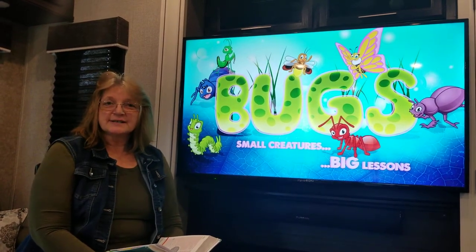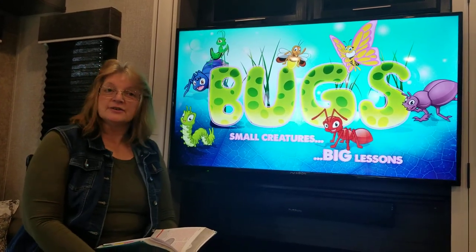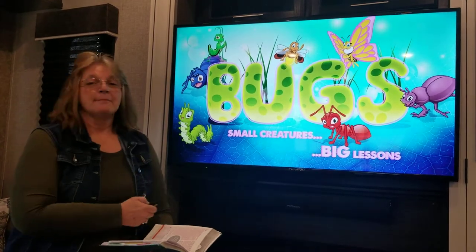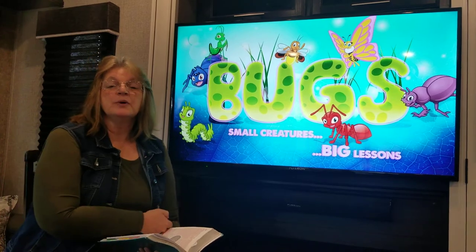Hello boys and girls, Miss Donna here! We are starting our new series which is 'Bugs: Small Creatures, Big Lessons.' Let's get right into it, boys and girls, and here we go with Skittles!